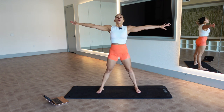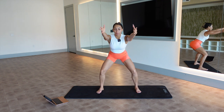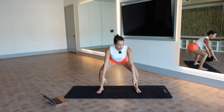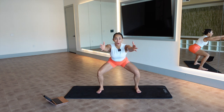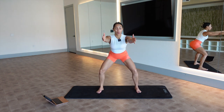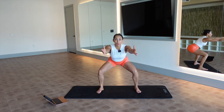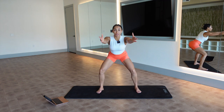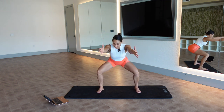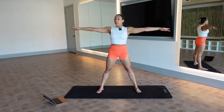Two more. Hold this last one down — little half ranges. Keep reaching your arms for four, three, knees over toes, push through those feet. Now come halfway up, all the way down, halfway up — feel a stretch in these hips. Abs in and up, go halfway, not all the way. Stand up, open your arms.